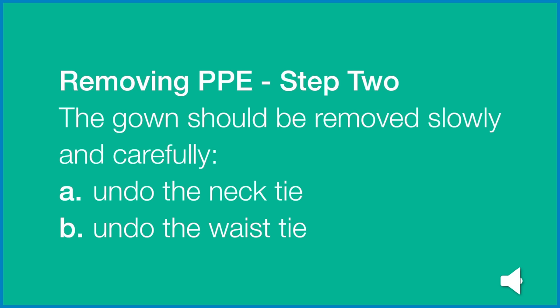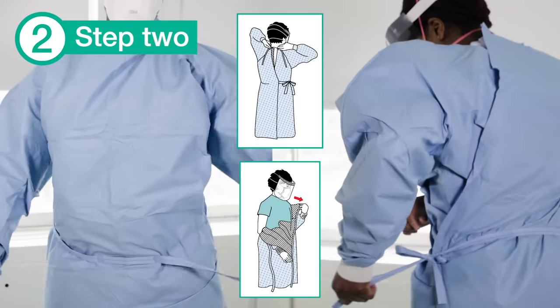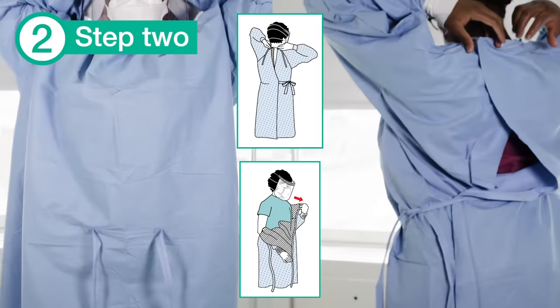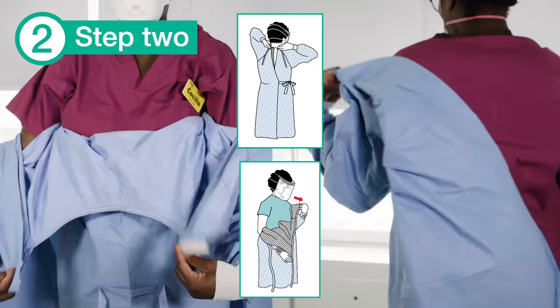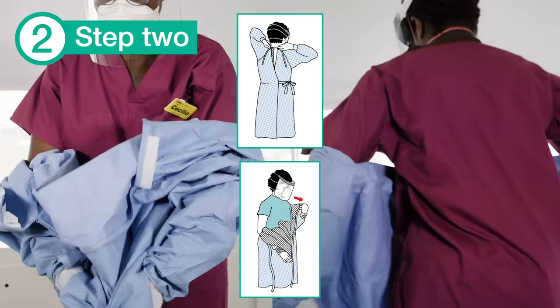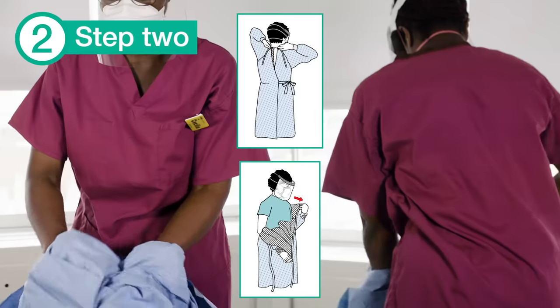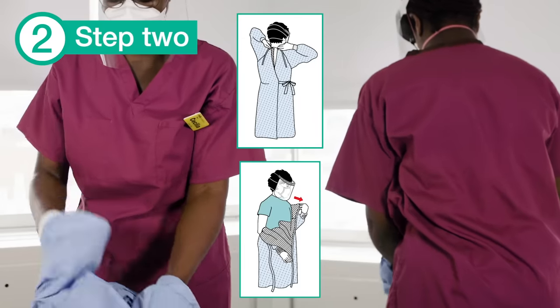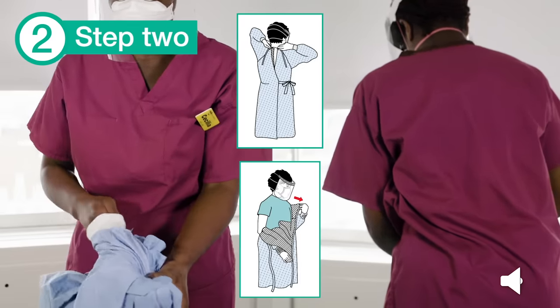The gown should be removed slowly and carefully. Finally, turn the gown inside out, fold or roll into a bundle and discard into the waste bin.